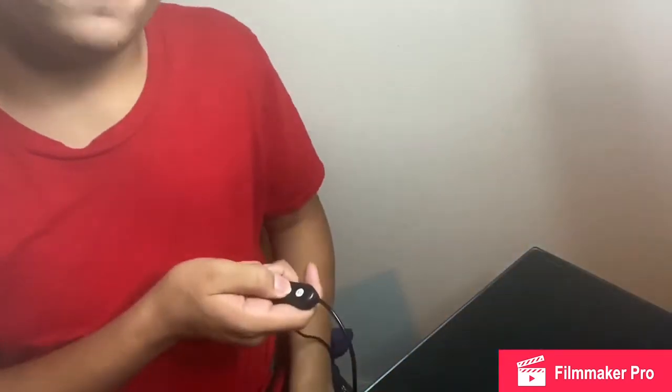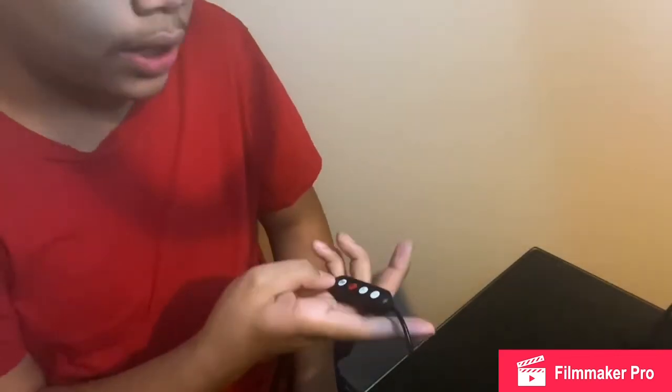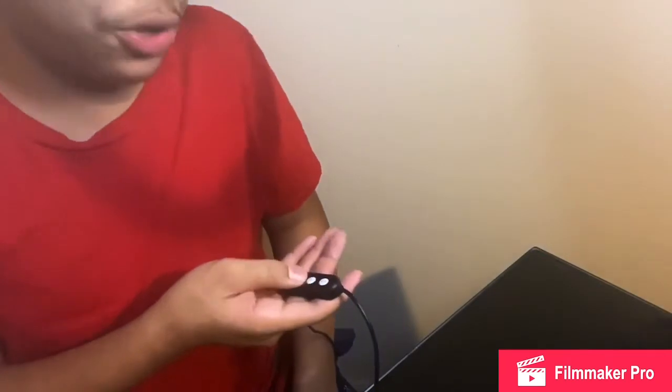That's what I mostly use. It's kind of hard to assemble but you'll get used to it. It comes apart in sections so it doesn't take up too much space — you can carry it in a backpack when traveling.